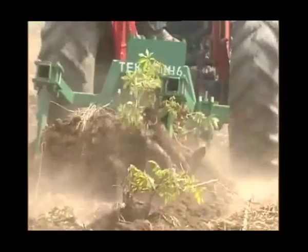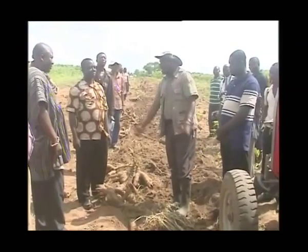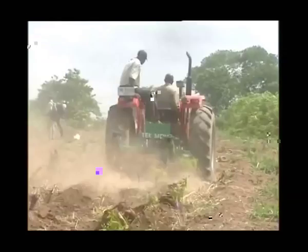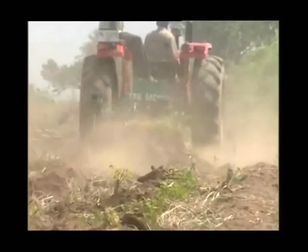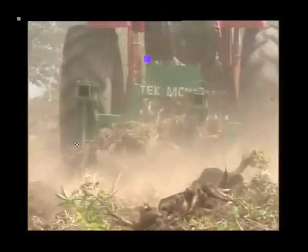Looking around, we realized that KNUST, the Agricultural Engineering Faculty, was there to provide such a service for us. So talking together with Dr. Boboobi and his team, they decided to test the prototype that they have. And so they set up these fields — one here, and then there is another one at Akachi — to look at how we can harvest cassava very, very easily.